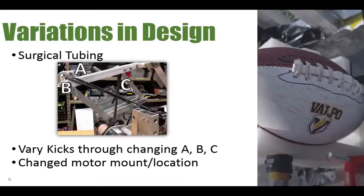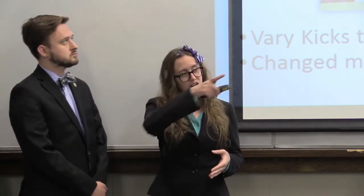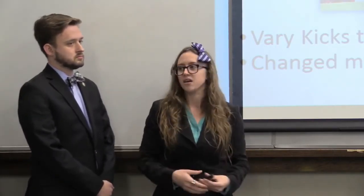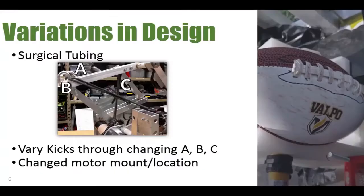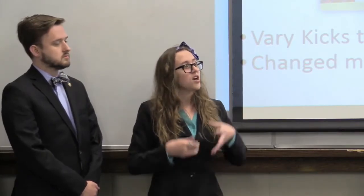We did have a couple of variations from our initial design. The main one was the addition of surgical tubing to our mechanism. We added surgical tubing at points A, B, and C. Points A and B run in parallel — B is the line in front, and A is directly behind it, mirrored. Point C is between the foot and the mechanism, pulling the foot toward the ball in its final kick. We can vary our kicks by changing the number of rungs of surgical tubing. Our furthest kick, ranging from 80 to 90 feet, has two rungs at each of the three locations. We can reduce it all the way to no surgical tubing to get a kick of 10 to 20 feet, giving us a wide range of kicking distances.